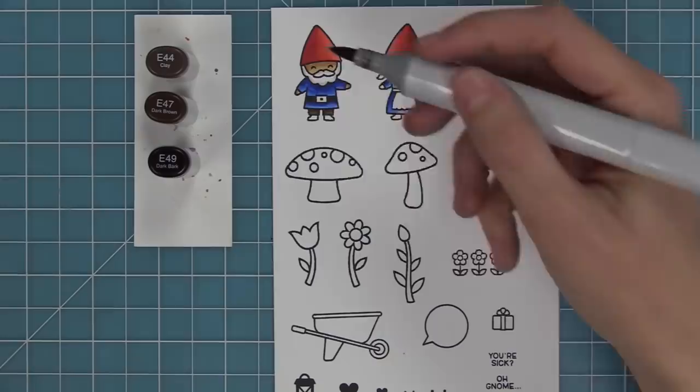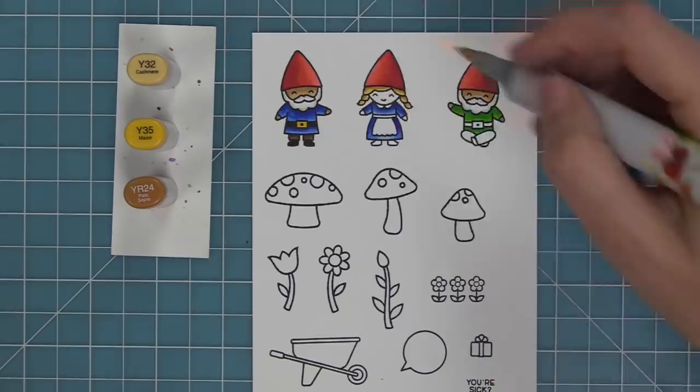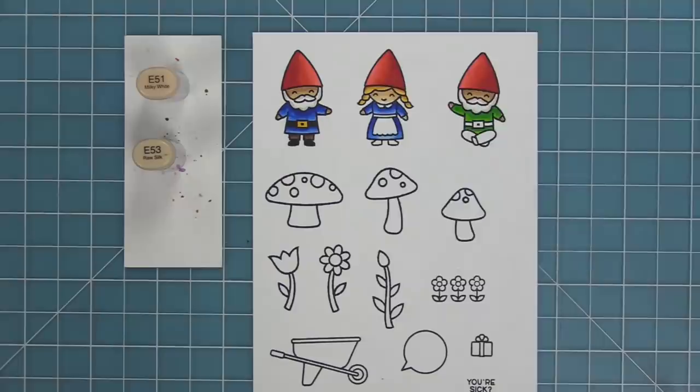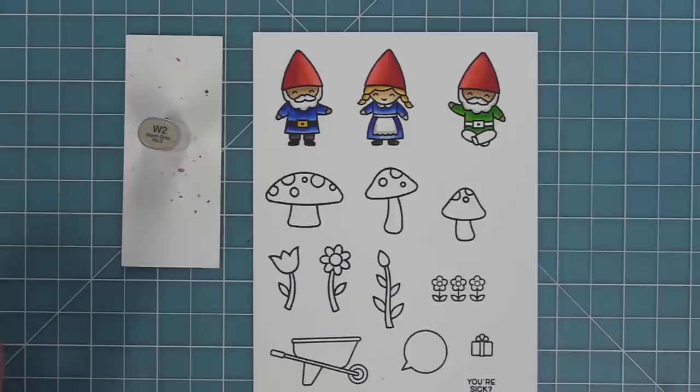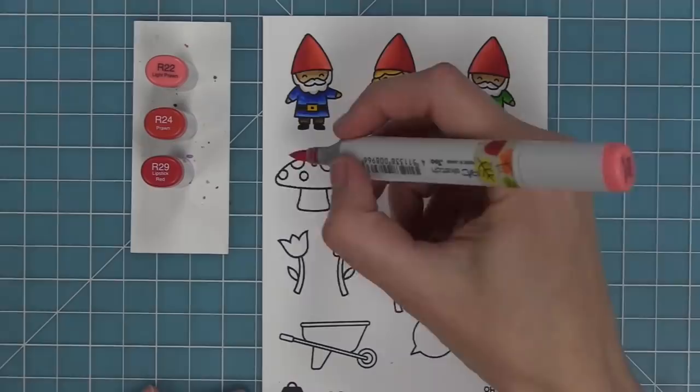I want to leave his beard and mustache white, but I don't want to just leave it plain and uncolored. So I'm going to take a warm gray marker and line the edges of his beard and mustache — it gives it just that perfect pop of color. I'll do the same thing on her little apron. I wanted her apron and the little Peter Pan collar to be white, so I'll take that warm gray marker and just line those edges to give it a beautiful little shadow that really makes it pop. You can also use your colorless blender to blend those edges if they're a little too harsh.